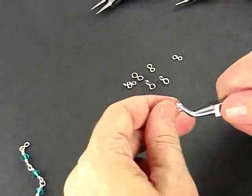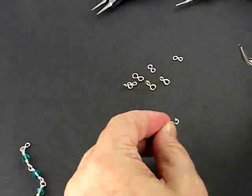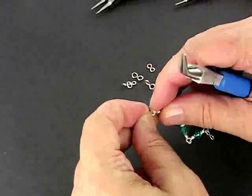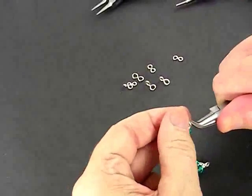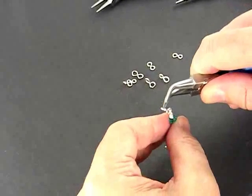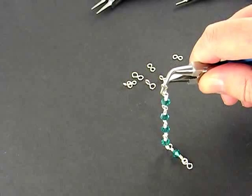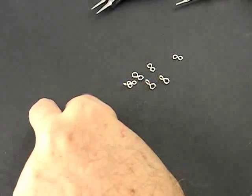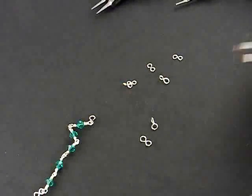Now to connect it, I open it the same way — twist open, connect it to my chain or my ear wire, and twist close like that. And that's my modified figure 8 connector. It changes the orientation — if you were hanging an earring, it would change the orientation of the earring. So that's how we make a figure 8 connector or a modified figure 8 connector.